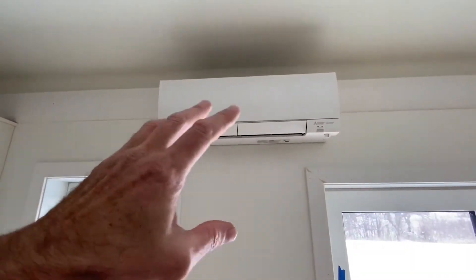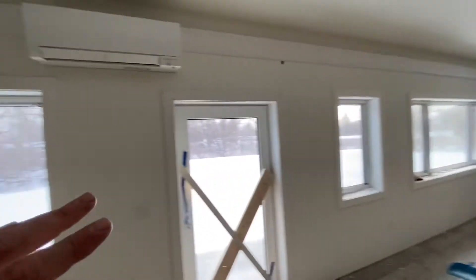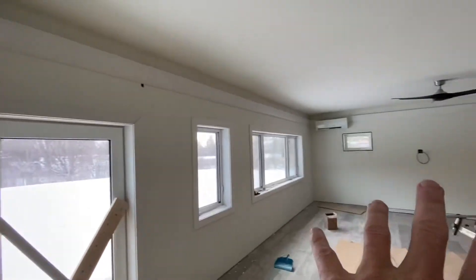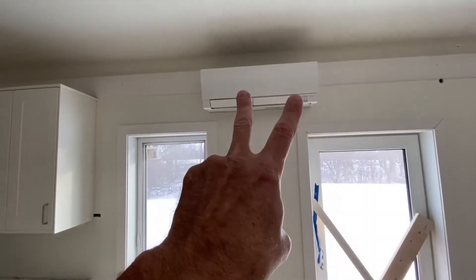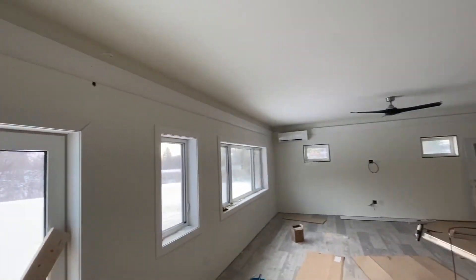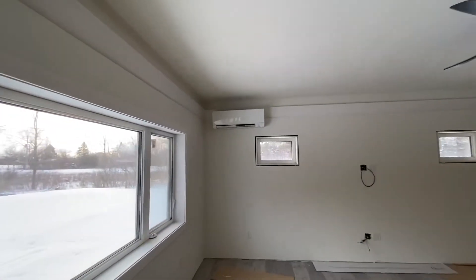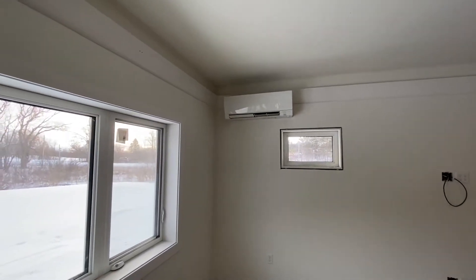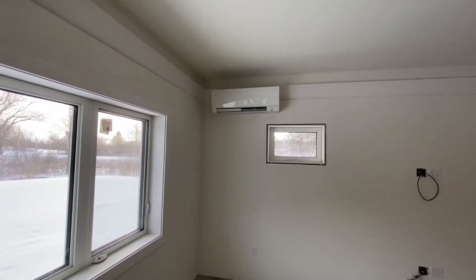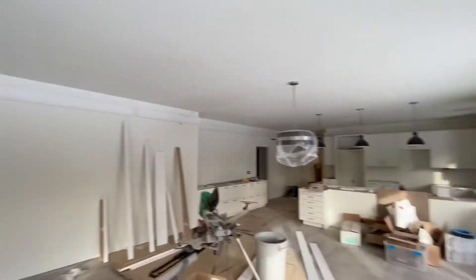The idea is that if you're in here and you just want cooling in the living room or dining room but you don't want the rest of the house cooled, all you're doing is cooling the living room. There's one over there and one over there. The advantage is it makes it tunable. With standard forced air conditioning — which we've probably all experienced — parts of the house can be really cold and parts aren't cold enough.